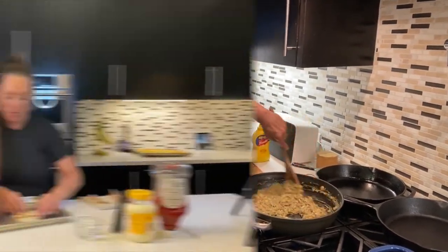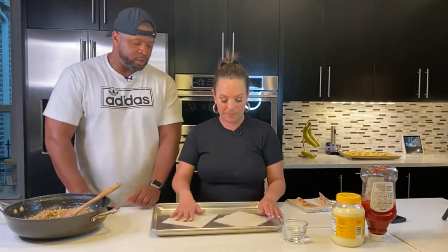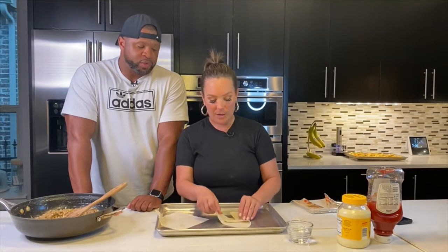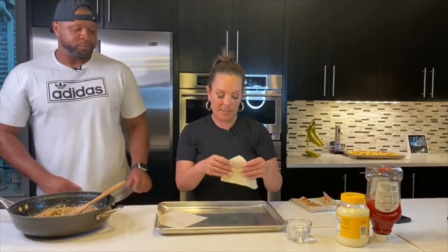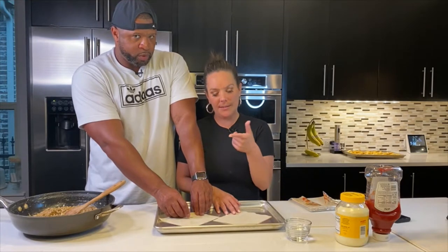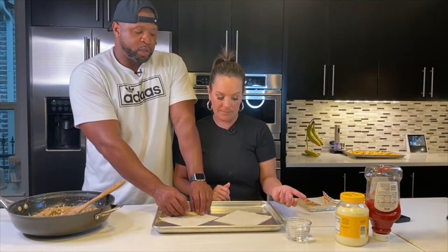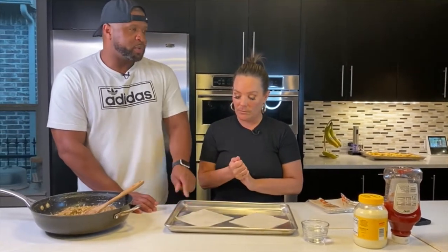Turn it at an angle — more like a triangle, like a diamond. Let there be a tip at the top. Fold it like an envelope — put your stuff here, wrap, fold the sides, take your water, do it to the top of the envelope, and roll. There's your egg roll. That's pretty important for them to see. Can you use the gimbal for this?